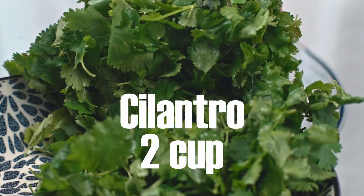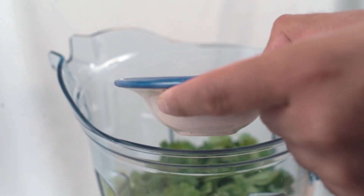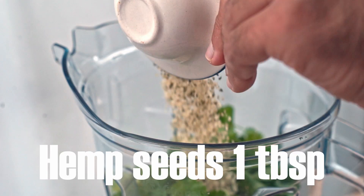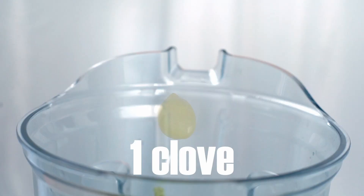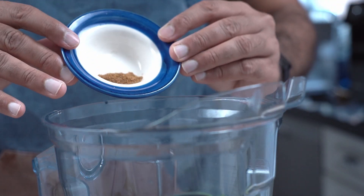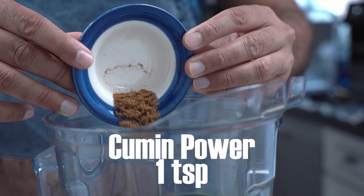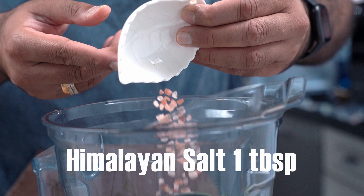First, cilantro — two cups. Then hemp seed — one tablespoon. Garlic — one piece. All the juice you can squeeze out of one lemon. Cumin powder — one teaspoon. One green chili, and you don't have to flick it into the blender. Himalayan salt — one tablespoon.